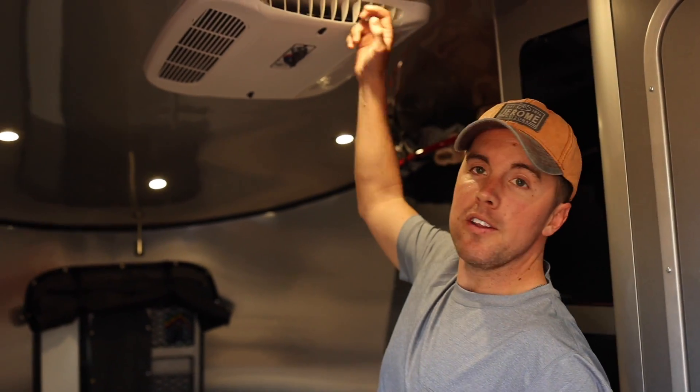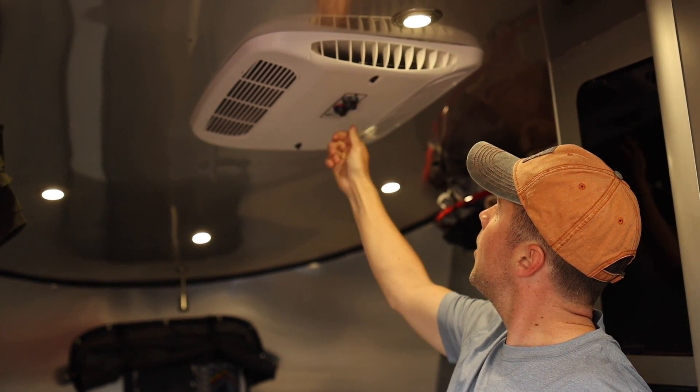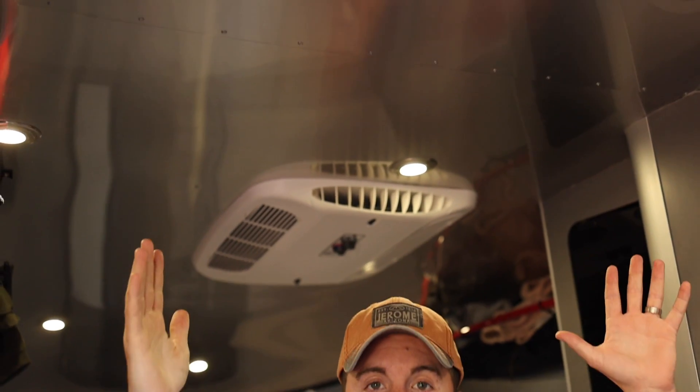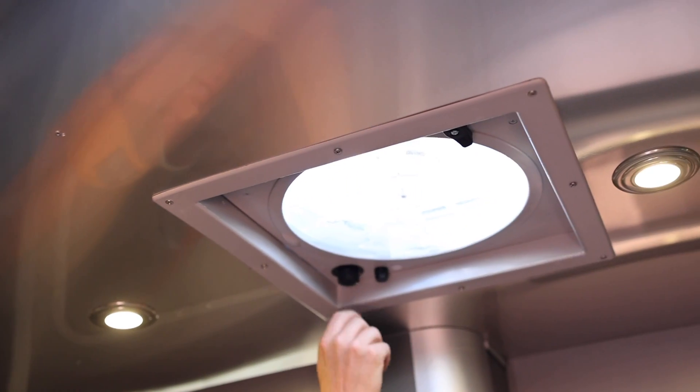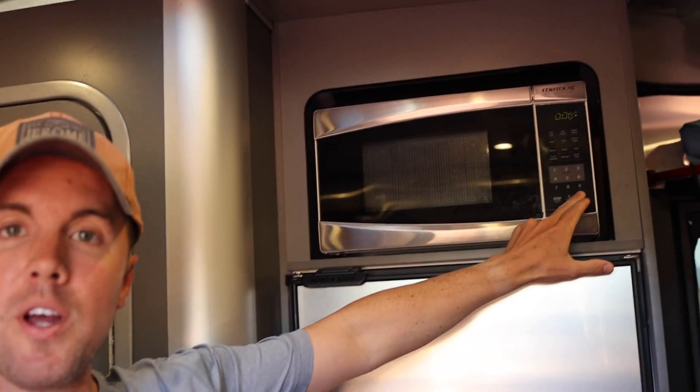We're back inside the Base Camp and I want to turn on a lot of the high-power appliances just so you can see how much output we can get out of that generator in the 2021. I'm going to kick on the AC — that is the big power suck — put that baby on blast, on high. Get all of our lights on, the fan on, and for good measure we will turn on the microwave. When I do that, we're going to run out there and see how much power we're using.